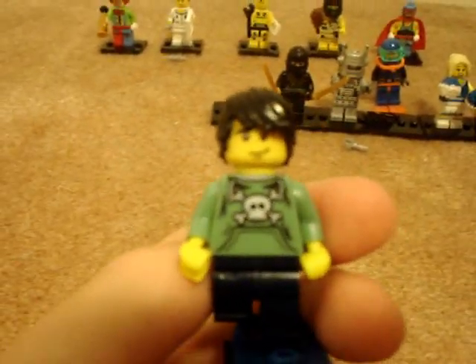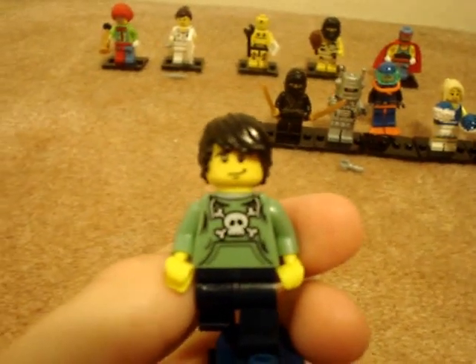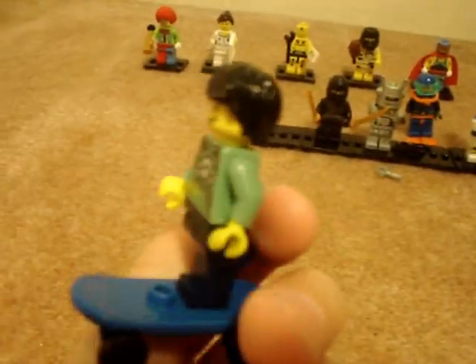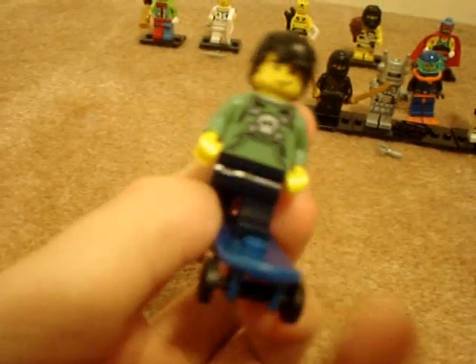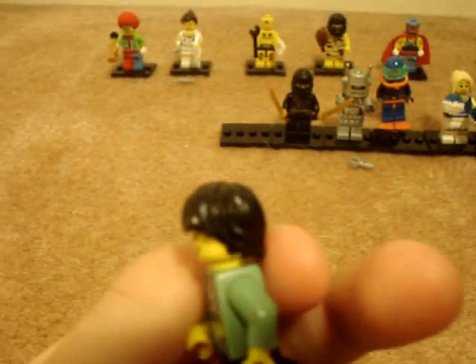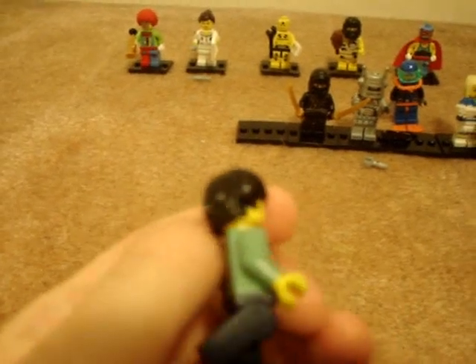The sixth minifigure is probably my favorite and the one I wanted the most — the Skateboarder. He has a new torso with a skull, which I really like. The pants are dark blue. The skateboard is blue, but I really think if Lego is going to make these collectible minifigures, they should have made a skateboard with skulls and flames on it — that would have been nice. He has a new face and new hair, which I really like as well. It's not Anakin Skywalker's hair; it's a new design. Comes with a plate.